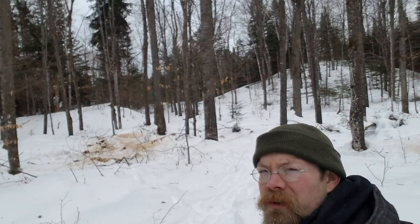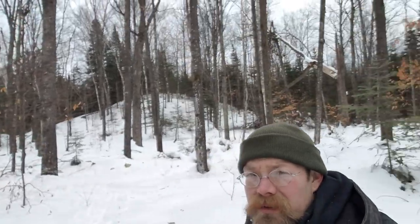Howdy folks, Timber Drifter here. Been out cutting firewood for a few hours, got a load in the National Forest. You can maybe see some spots there where there's a lot of sawdust on top of the snow — that's where I've been cutting. Dead standing maple, bark slipping on it, pretty good firewood. Some of it's a little punky, but it's dry, it'll burn. So I'll set you down here and pack a pipe.